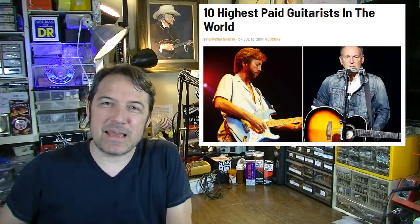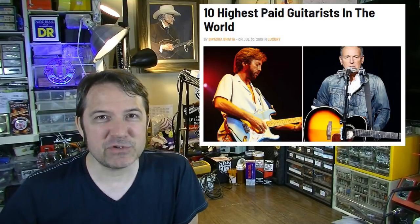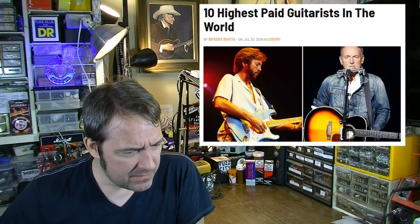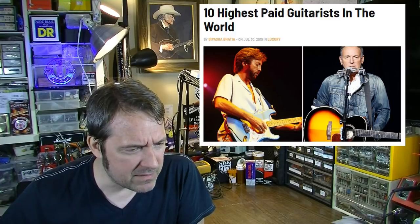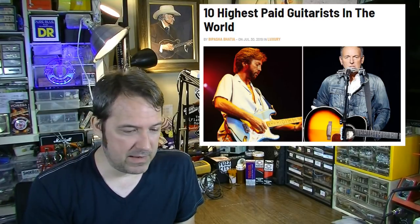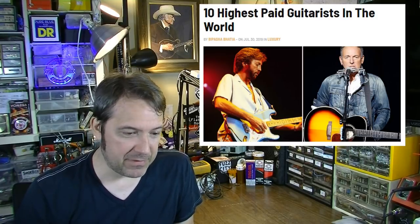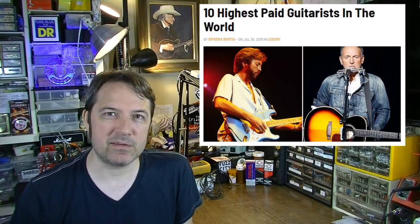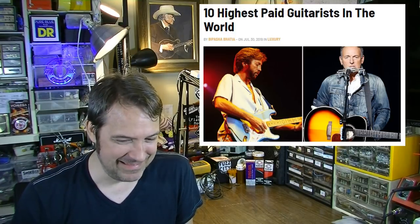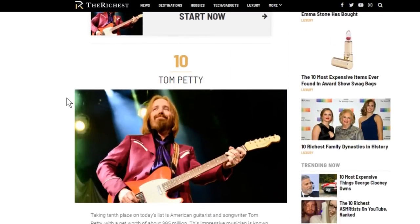I saw this story and I'm highly skeptical of the merits, but I thought I'd share it anyway. It was published July 30th on a website called TheRichest.com, which I've never heard of. I don't know how valid any of these numbers are, but they count down the 10 highest-paid guitarists in the world — and I guarantee numbers one and two you had no idea. Starting at number 10: Tom Petty, apparently still raking in around 95 million dollars a year even though he's passed.